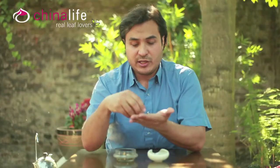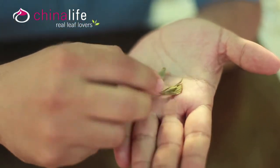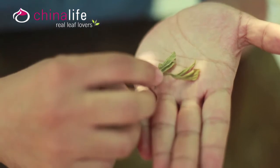When you look at the wet leaf, you can see from high quality tea — you should be able to see the bud and the first two leaves, and you can see that there's very little dark areas on the leaf, so you can see it's un-oxidized tea.